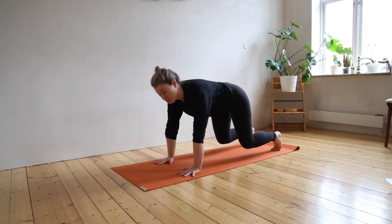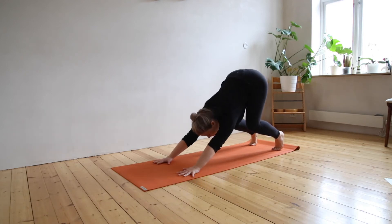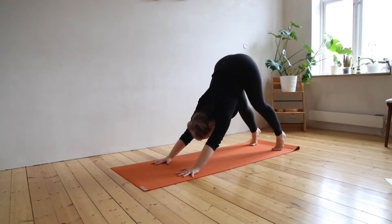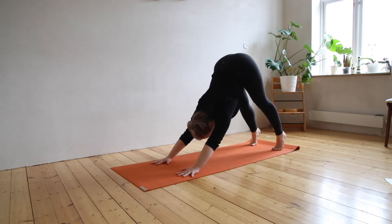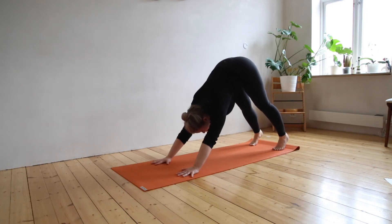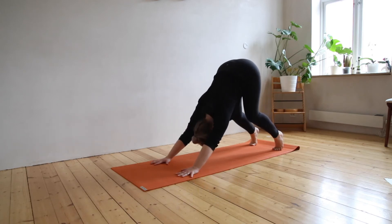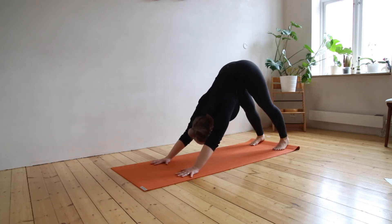Lift your knees a little bit from the floor and pull your hips back so your back becomes nice and long. Then slowly start to straighten out through your legs. You can let your heels come towards the floor, but if you end up too far forward, you can just keep your knees bent. Feet stay hip distance apart, hands stay shoulder distance apart, and your head hangs.